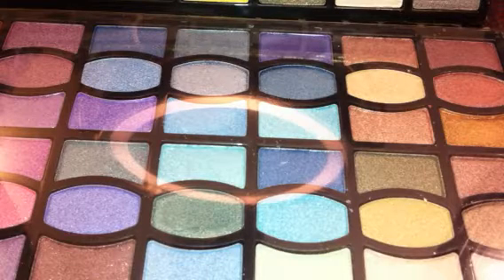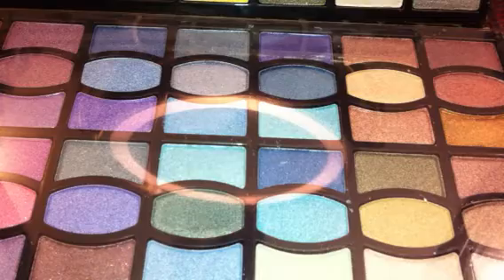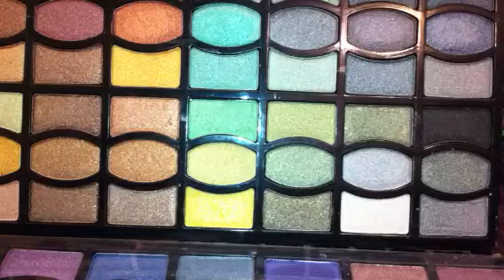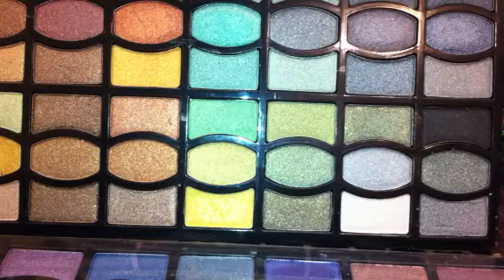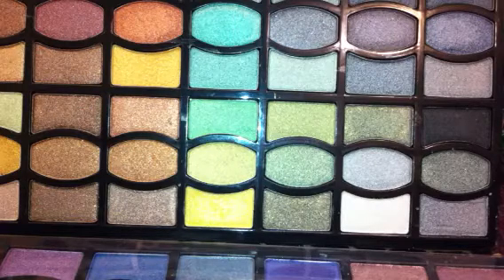For $9.99, this would make the perfect Christmas gift, the perfect stocking stuffer, a Secret Santa gift — for a middle schooler, high schooler, a grown woman, grown man. It doesn't matter. These shades are beautiful.